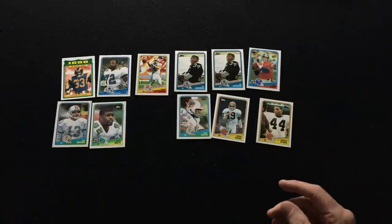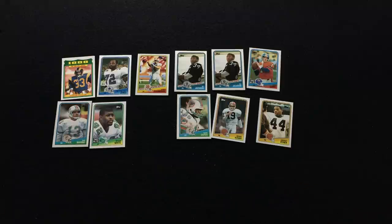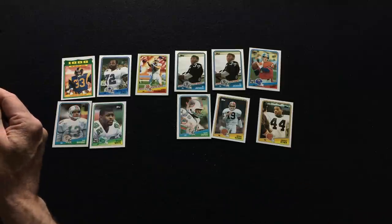All right, you guys — three packs left. Am I going to get the Bo Jackson or not?